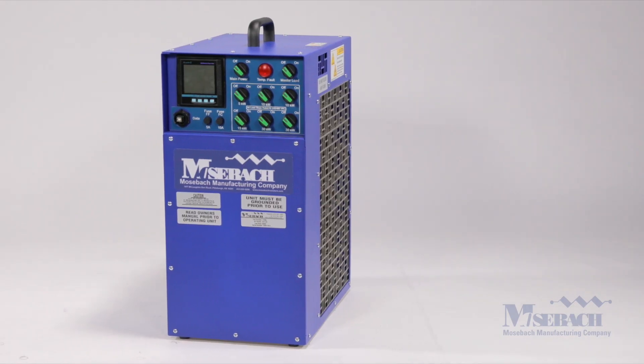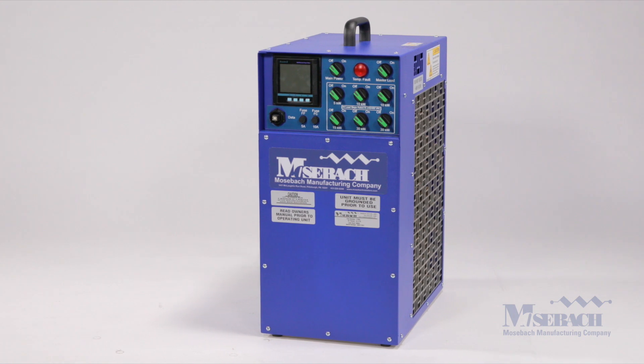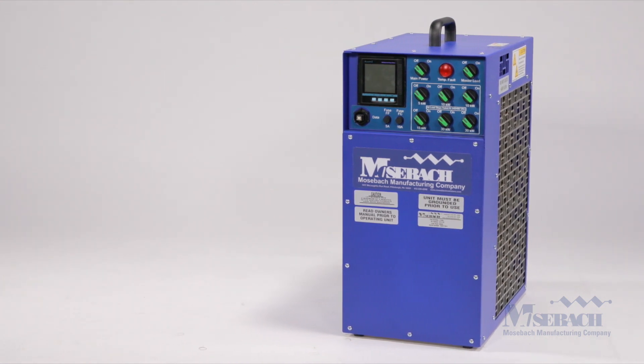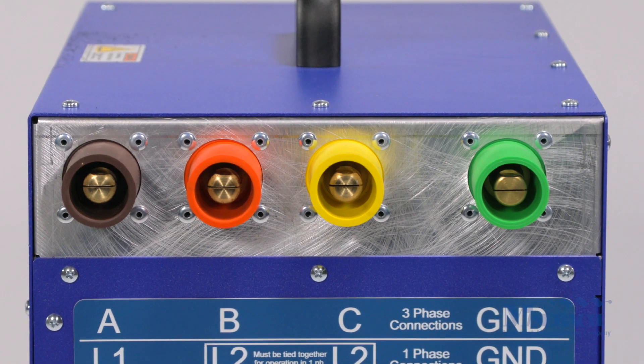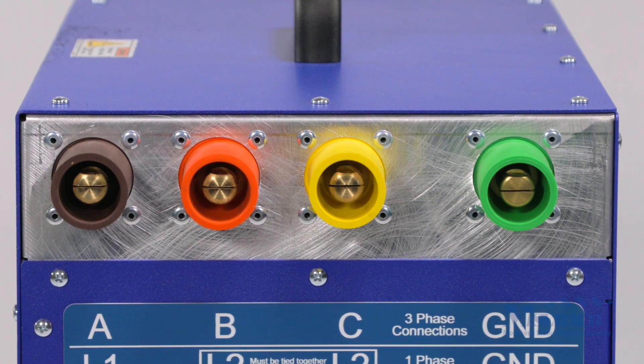This load bank is designed to be operated by a single person and be up and testing generators within minutes. The power connectors are easily and safely made with our 400 amp cam lock connectors.